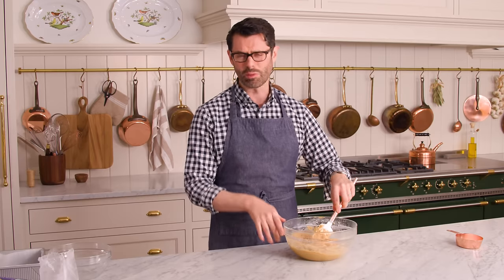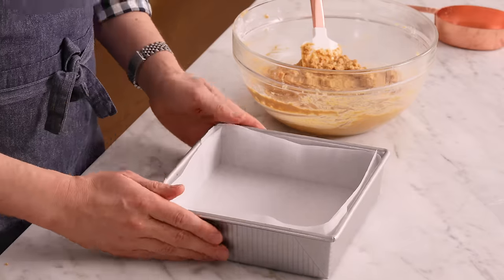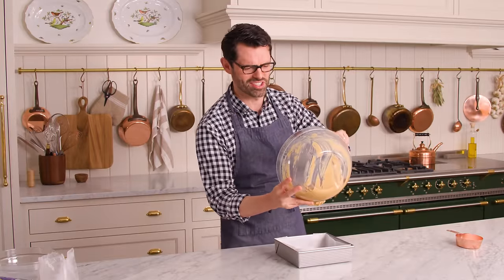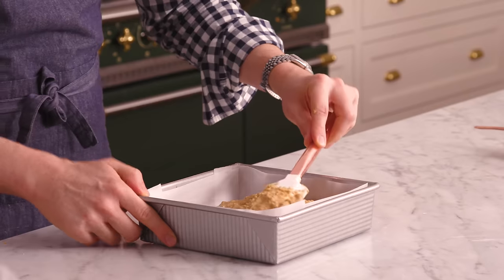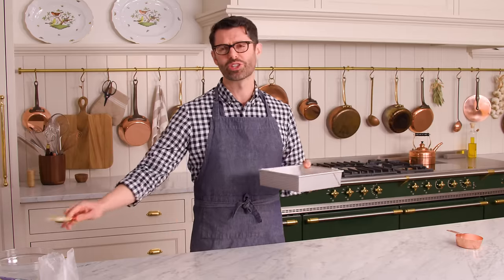If you want to be fancy, you could add a teaspoon of vanilla, or any flavors you'd like — maybe a touch of cinnamon. As is, this is basically amazing. Get your square dish out and transfer the mixture into it and smooth it out. You can let this hang out in the refrigerator while we make our chocolate topping just to get it started on the chill.